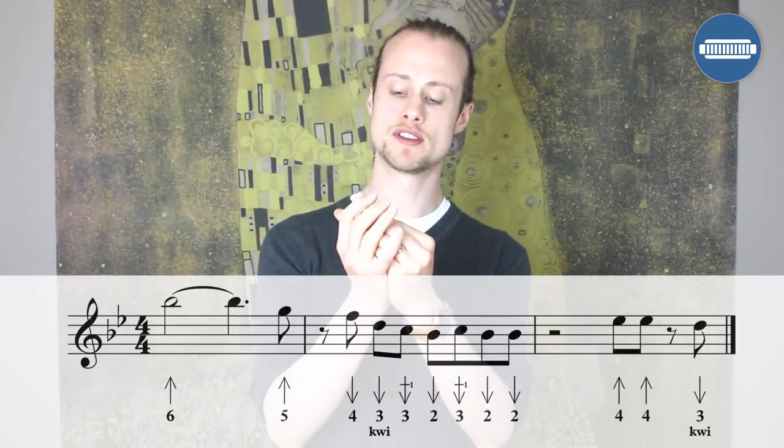Lick one is before the singing starts — it's the intro lick. It's going to start two bars into the track. One, two, three, four.